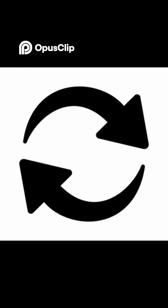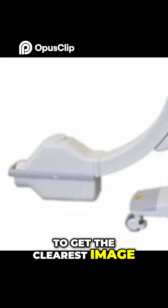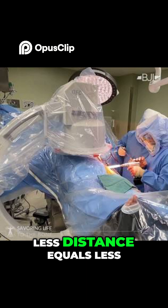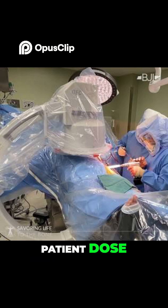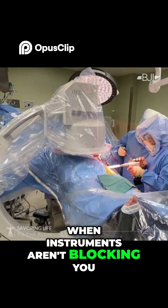Tip 1: Reverse your school knowledge. First rule, flip what you learned — the tube is on bottom. To get the clearest image, lower the C-arm so the image receptor is as close to the patient as possible. Less distance equals less blurry magnification, better detail, and lower patient dose. Save this move for the best final images when instruments aren't blocking you.